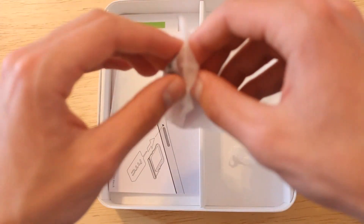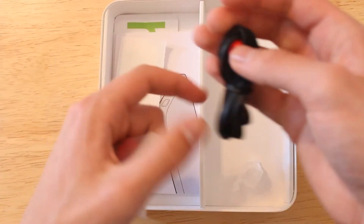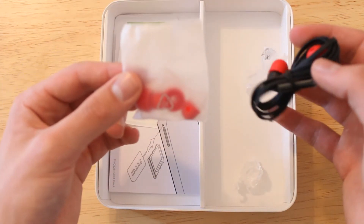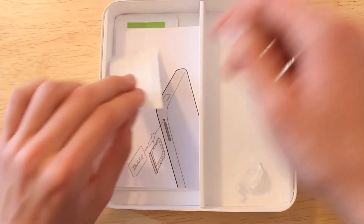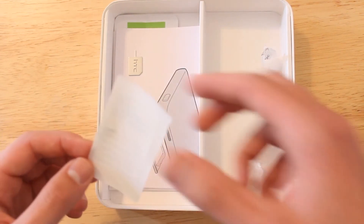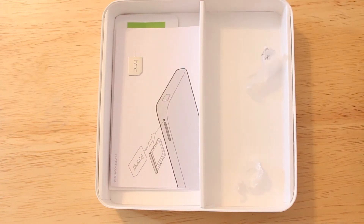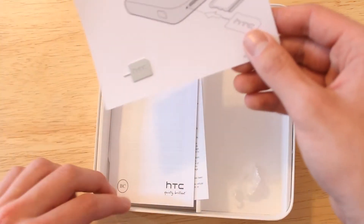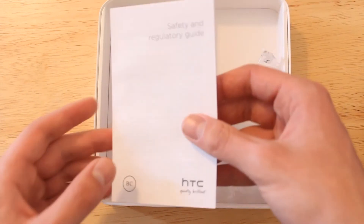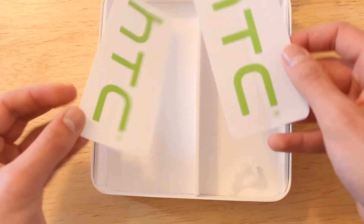Last but not least there's an included pair of in-ear headphones — they look pretty decent and may cancel out some noise. There are also extra ear tips included for different ear sizes. There's a sticker with important device information like the serial number and IMEI — you'd send that in with the device if it needs repair. We also have the SIM tray removal instructions with a SIM card removal tool, a safety and regulatory guide, a limited warranty card, and two HTC stickers.